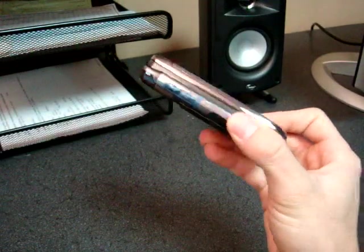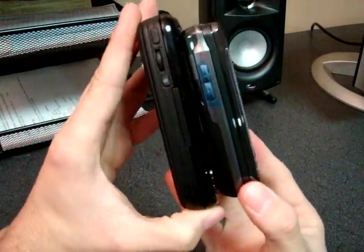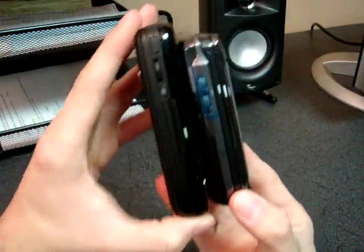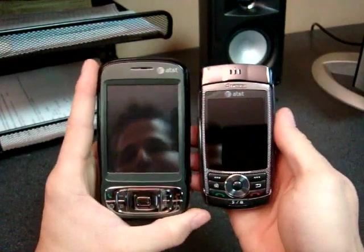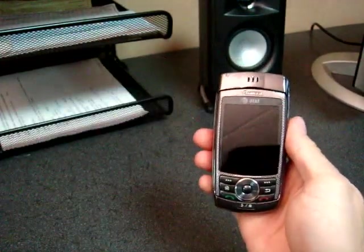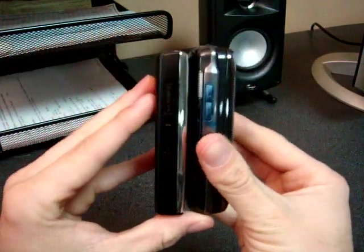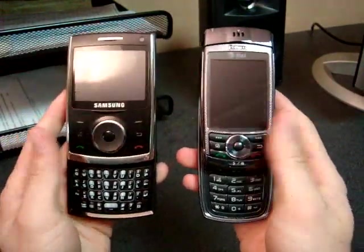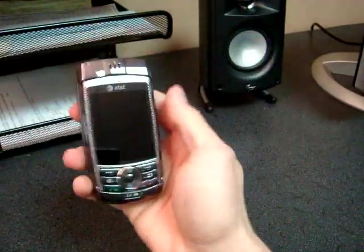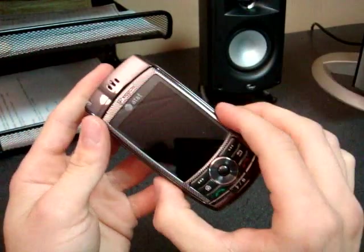So here's the AT&T Tilt, the HTC Kaiser. It's a little bit thicker than the Kaiser, if you can see it there. And let's compare it to another slider, the i620 — it's thicker than that. So indeed it is thick, but not as thick as I would have thought. This is definitely pocketable. It's quite narrow.